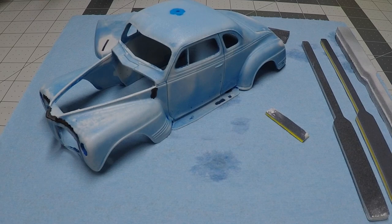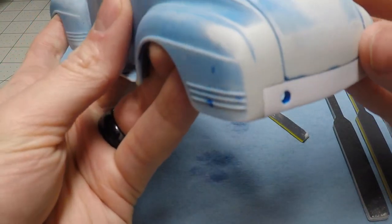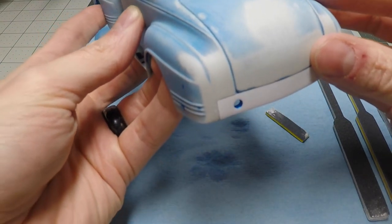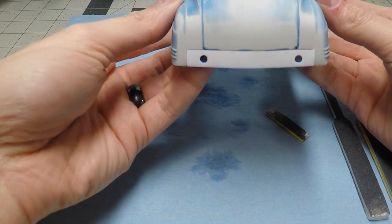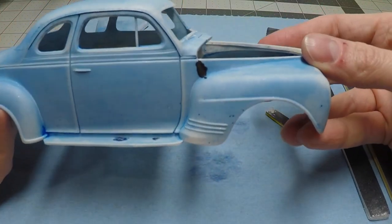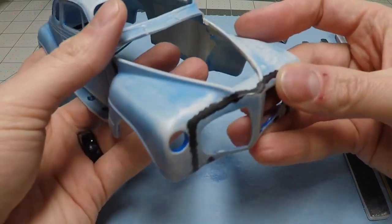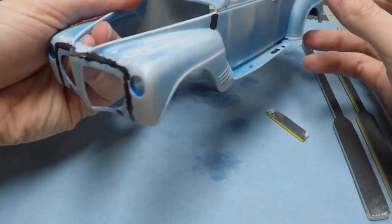Let's look over the body with my first pass on sanding down the filler on the rear of the body and where we will continue with the remaining filler that needs to be sanded. Now that we've had a good look at the overall body, let's start sanding the parts that still need to be sanded where the CA glue filler still exists.